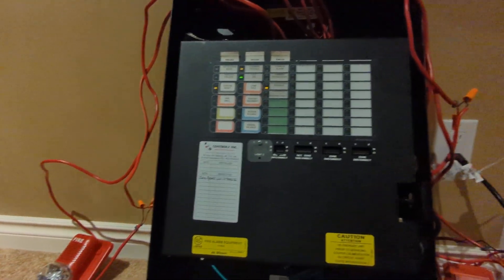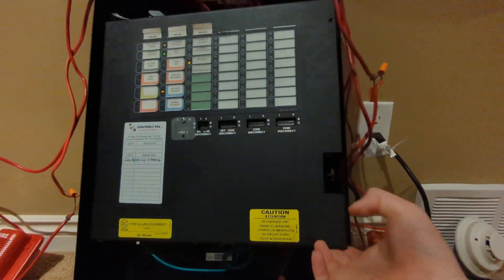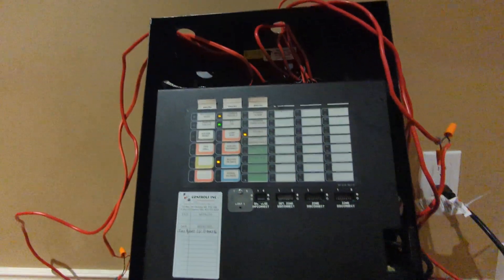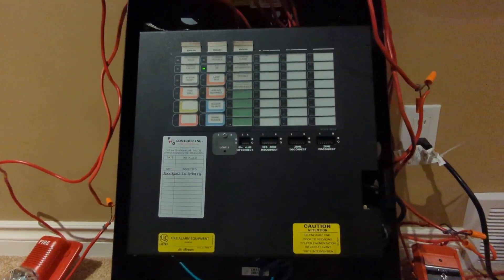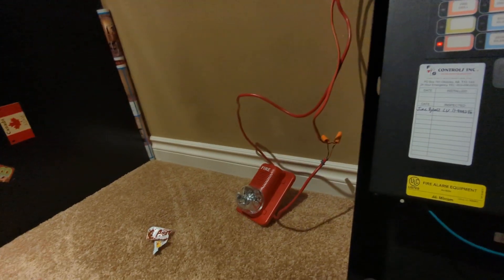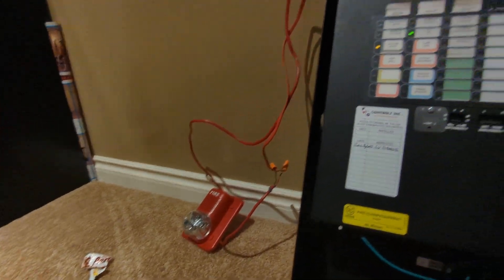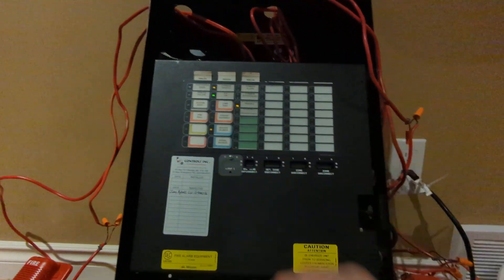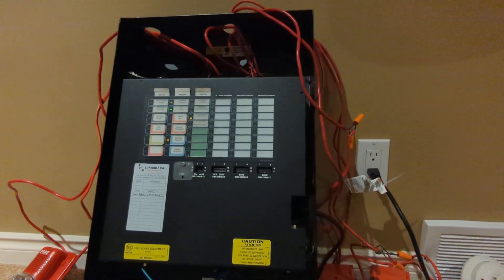Reset. Also, for anybody wondering, all Mircom panels — zones, NACs, everything — take 3.9K resistors. And now I'll finally demonstrate the general alarm that you can just use right on the panel to evacuate the building. As you can see, that straight up evacuated the building without any question. I think that just about covers it. Thank you guys for watching, and have a great day.